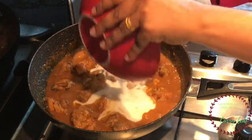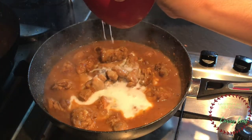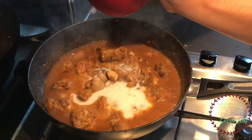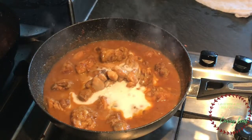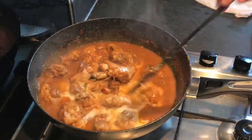The curry is thick and thin. The curry will be thin — let it cook until it reaches the right consistency.